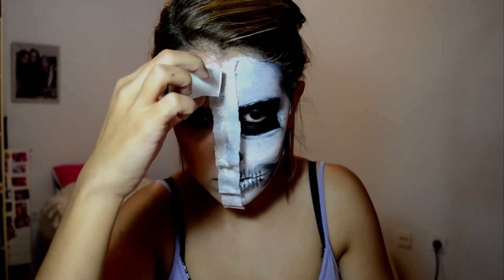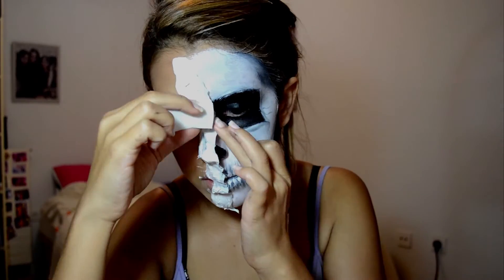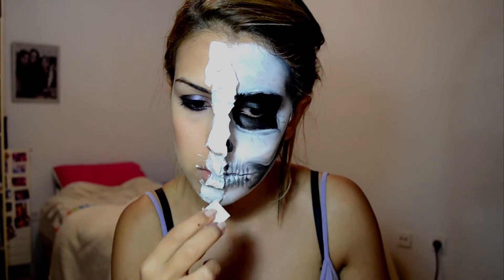Another layer of latex, letting it dry, then adding another layer of latex and another layer of tissue. It's important to let it dry in between — otherwise it will just take forever to dry after that.